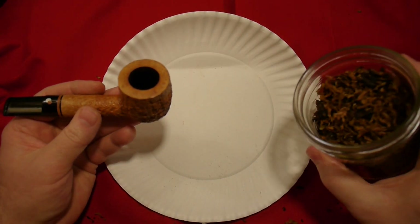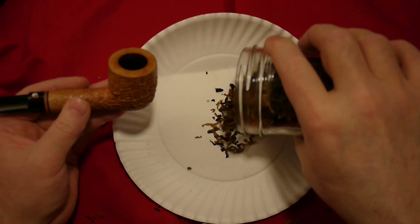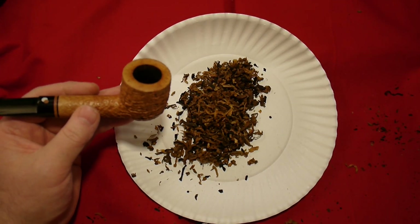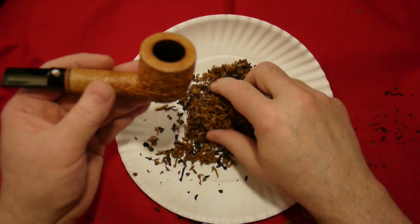The first method is the baby finger, mama finger, daddy finger technique. Let's take some tobacco. This is Celtic Talisman, by the way. I'm drying it out for my video.